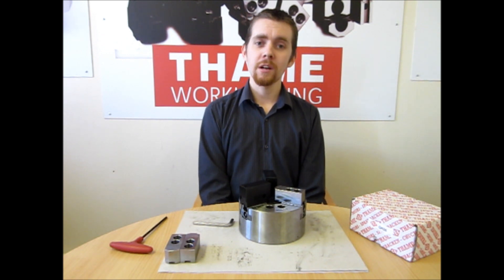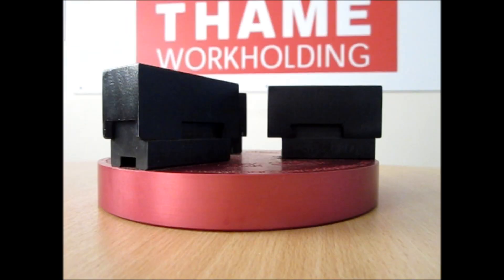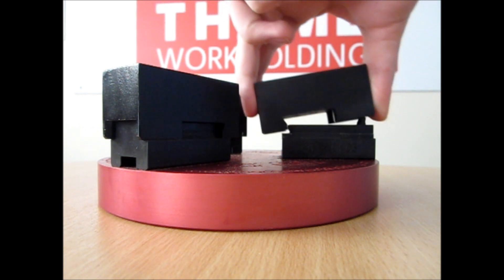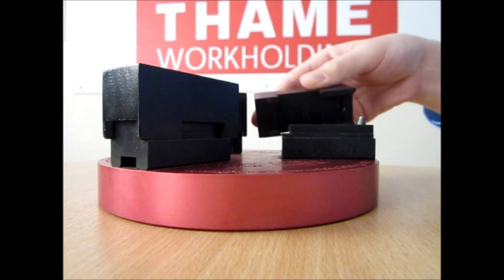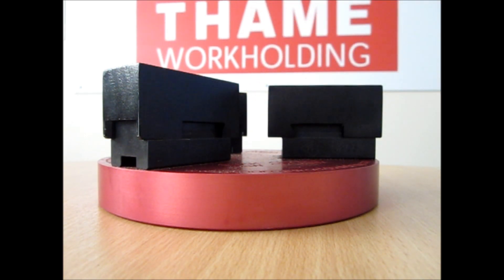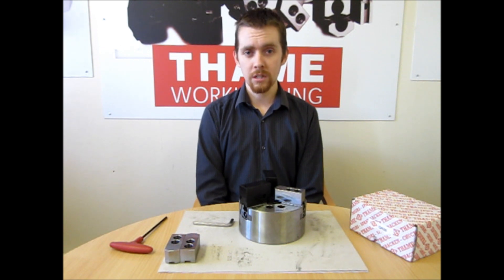Hello. Today we are going to talk about Tame Workholding's Quick Change Jaws. These fit on any standard three-jaw power chuck, whether they are metric or imperial serrations.